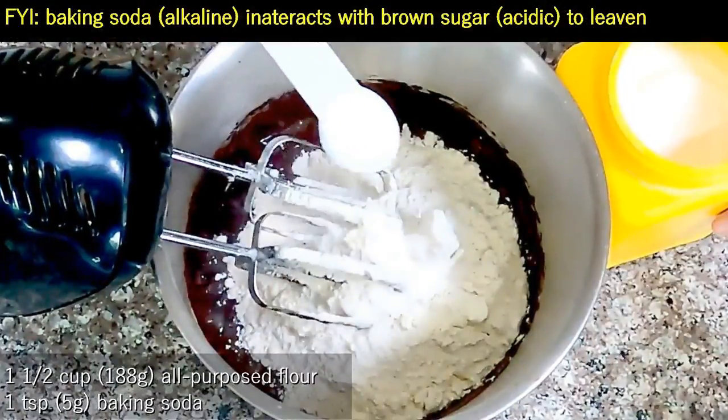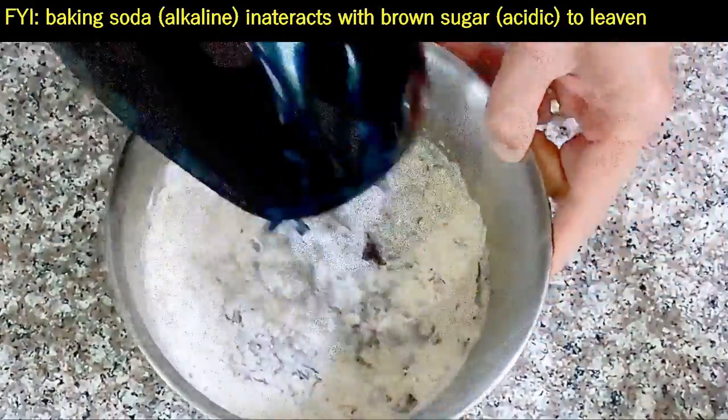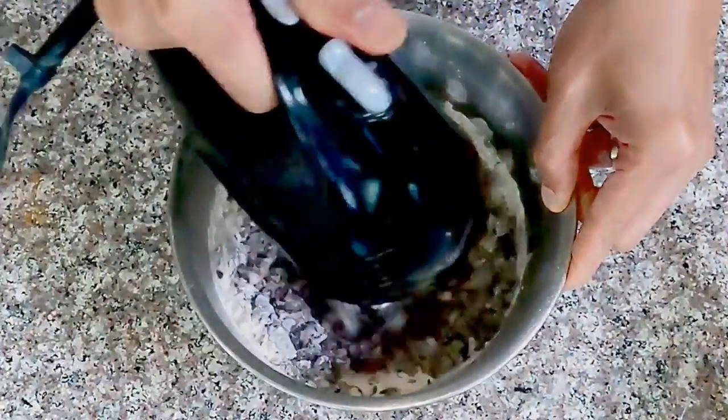Add flour and baking soda. Beat for just another 30 seconds and we're done with the machine. Simple as that.